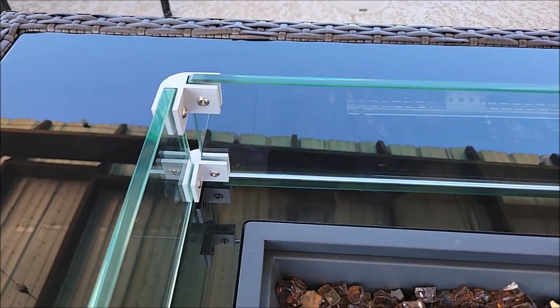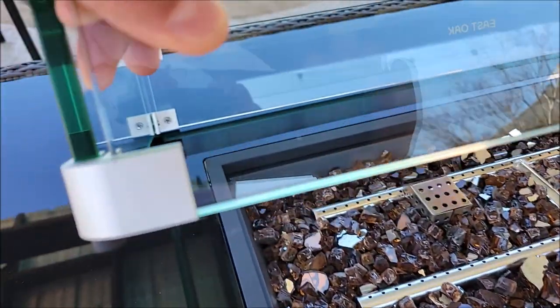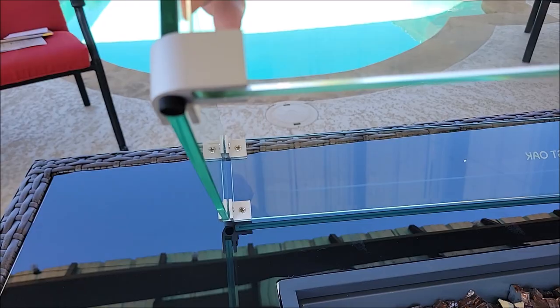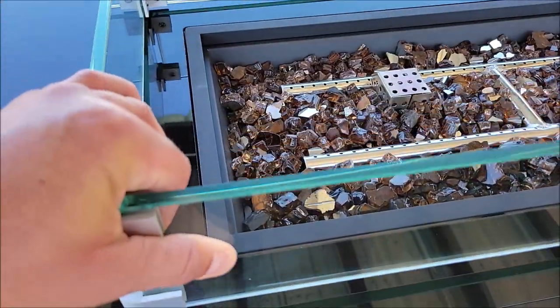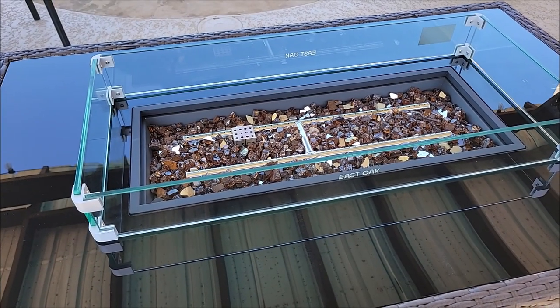On the bottom of these there are rubber feet that you put on, so when you set it down on your East Oak table you're not having to worry about scratching up the table.